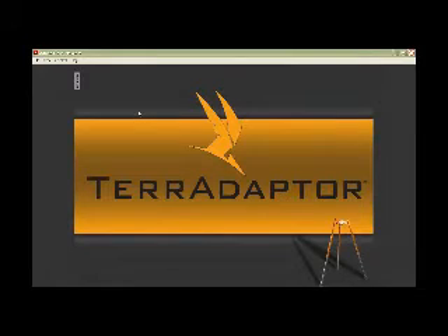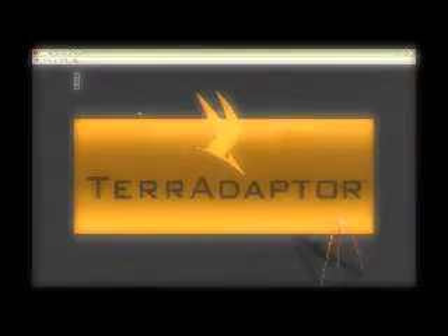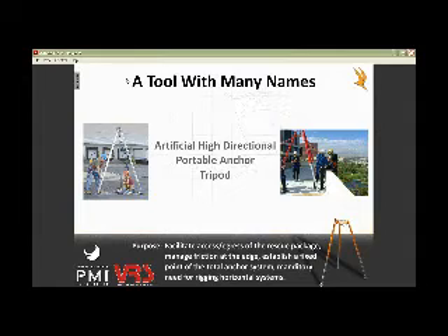Hey, welcome everybody to the little webinar on the tier adapter. What we have is a tripod, a tool with many names — artificial high-directional portable anchor, tripod. The thing is, it's something where we have to negotiate an edge or go into confined space.